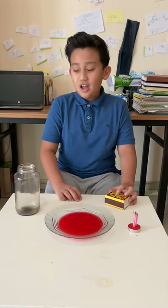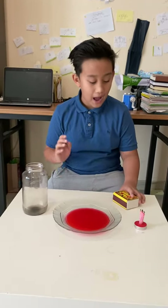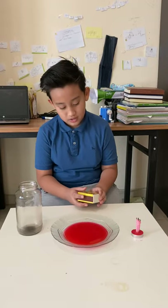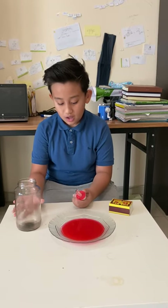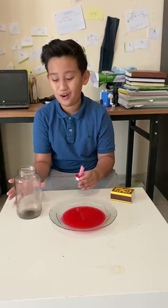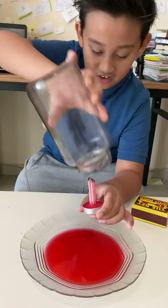First I'll tell you what will happen when we carry out this experiment. We have to add the candle on top of the water — actually, we have to first light the candle, then put it on the water. Then you just cover the container on top of it.